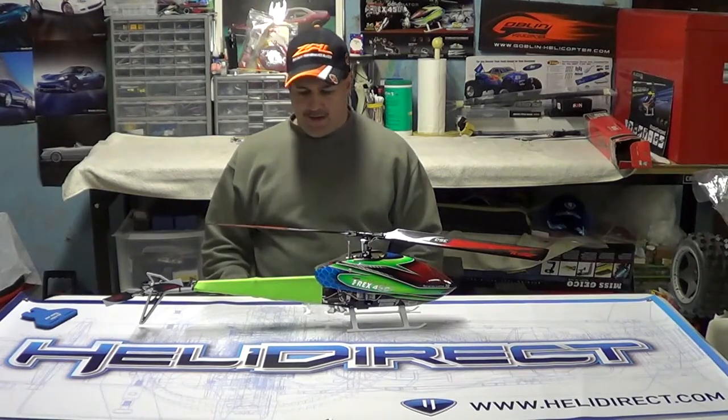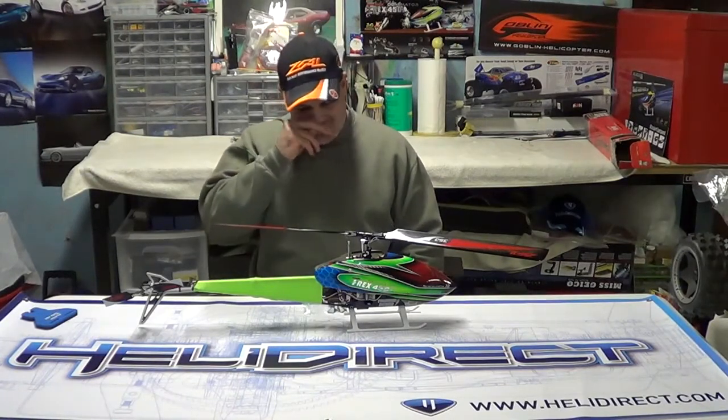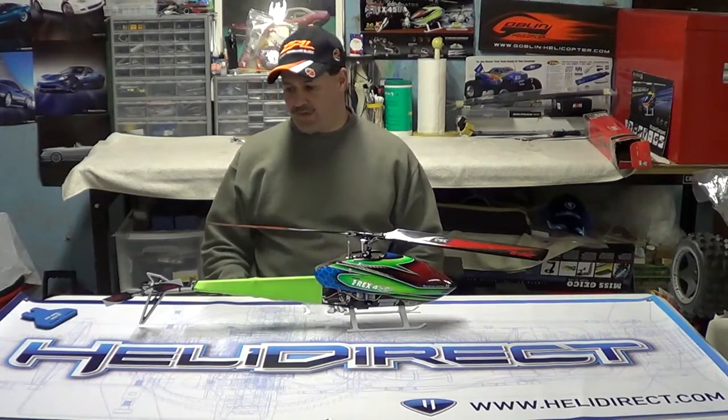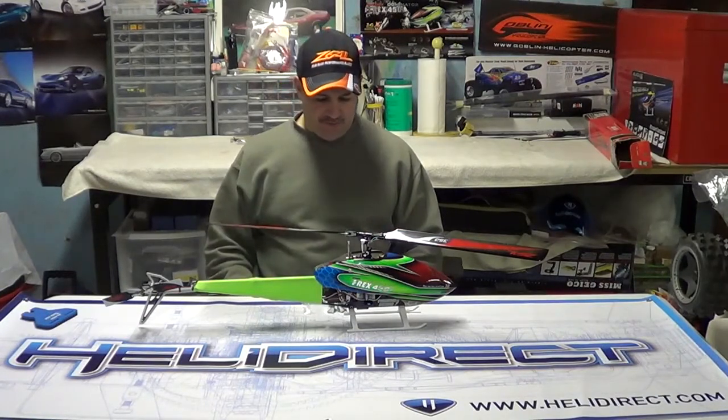That is a high voltage servo and has a lot of torque and a lot of power. And I think that next spring I'll be able to really push this thing to its limits and not have to worry about the tail stalling out and the thing freezing up and having a crash as a result of that.